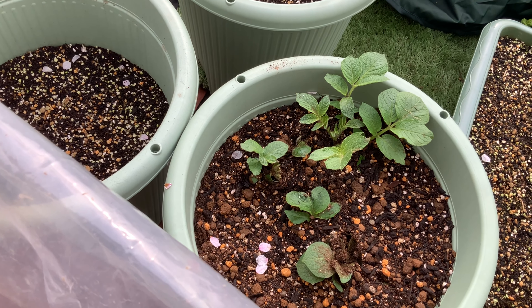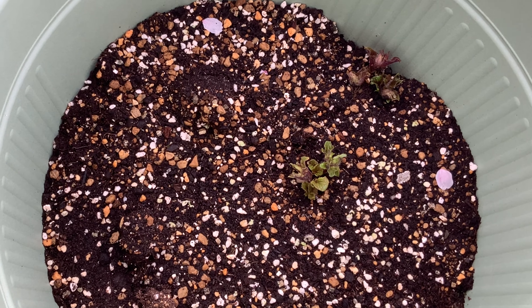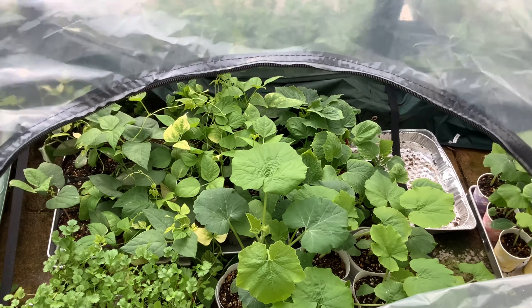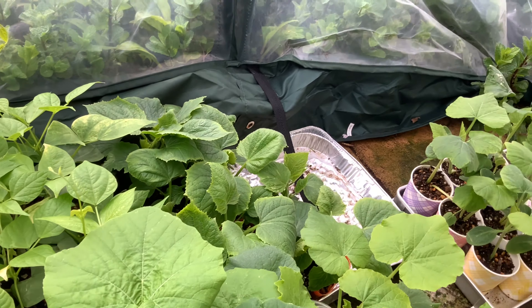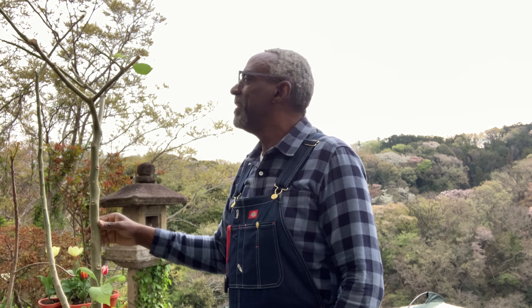The potatoes have responded nicely, and you can see here some more things are starting to come up. Everything in here looks pretty good. So, I hope this puts on a nice display as it did last year. On Sunday when it was raining all day, I took the time to go into the kitchen and make some coleslaw.